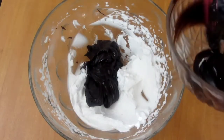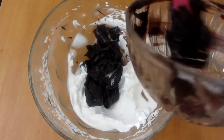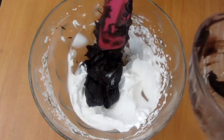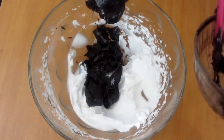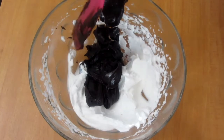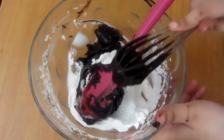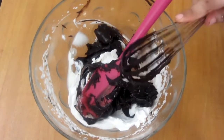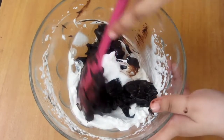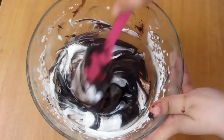Our chocolate mousse is basically 3 layers: one layer of whipping cream, one layer of chocolate mousse, and one layer of chocolate ganache. I have whipped the cream, put 50% into a piping bag, and added the remaining 50% of whipping cream into the ganache mixture. I will mix it well to make the chocolate mousse.